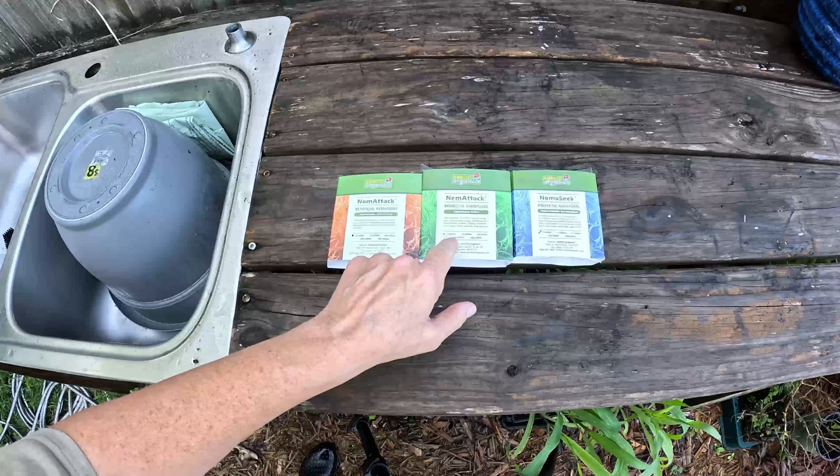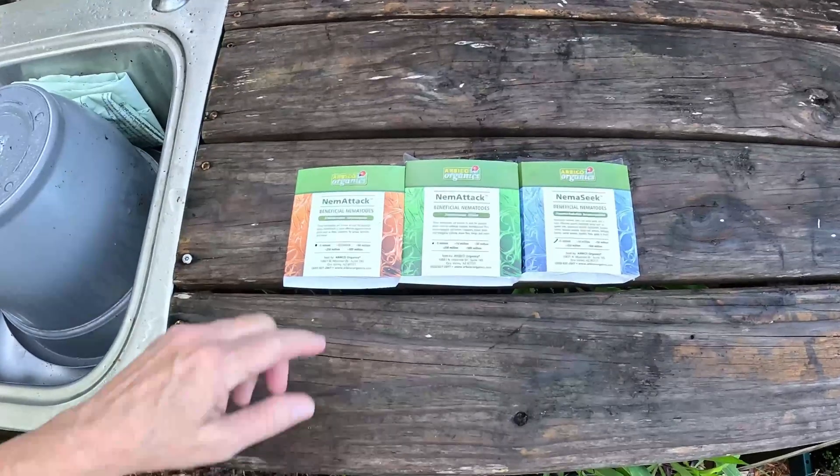Those grubs are getting an eviction notice. Let's go over to the other side of the garden and I'll show you what we're going to do. We are going to use beneficial nematodes.